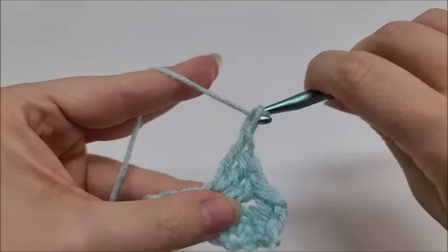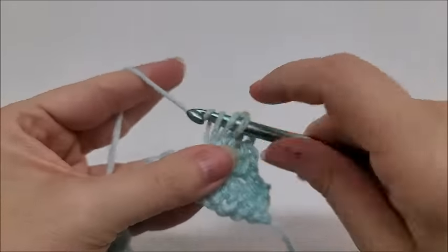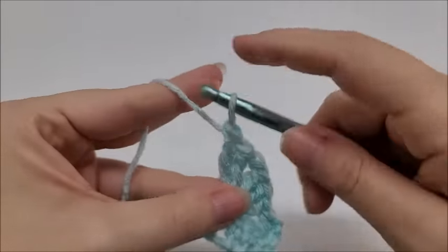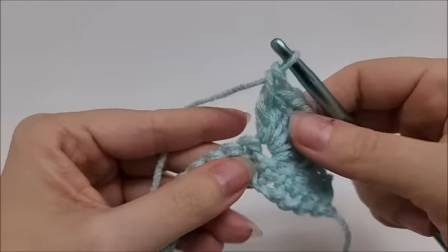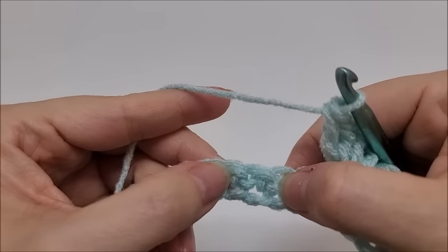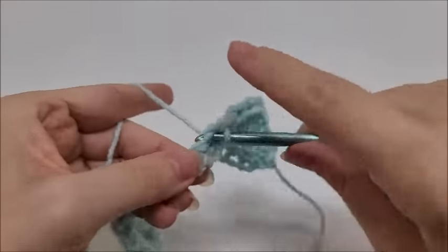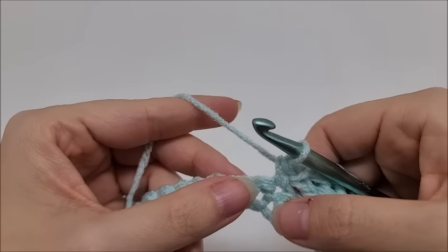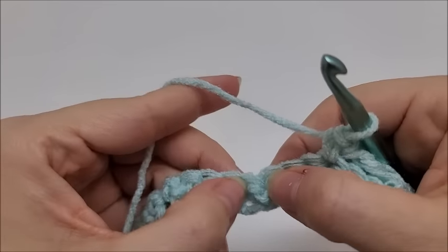After those three double crochets, chain one and go back into the same stitch and work three more double crochets. Then skip three stitches and single crochet into the next — that is the repeat of Row 2. So we start again: skip three stitches, then in the next stitch work three double crochets.